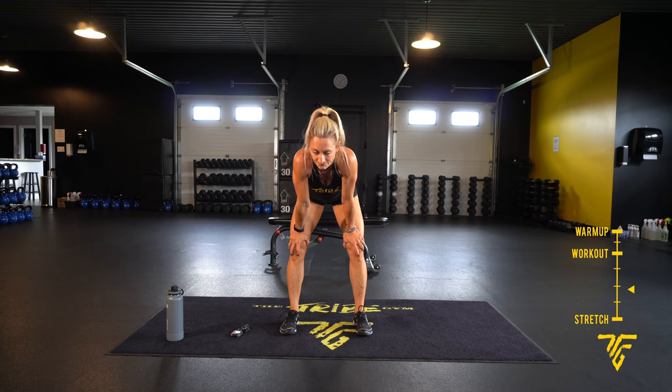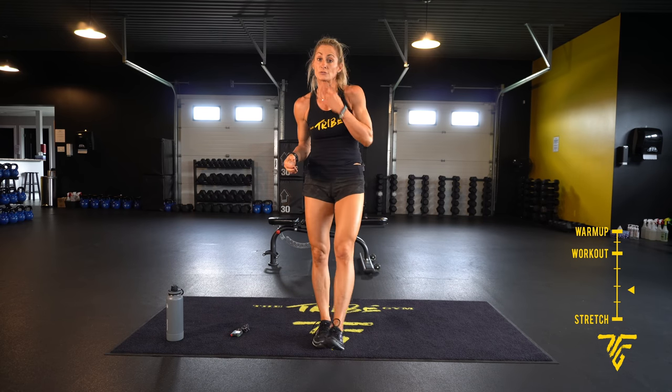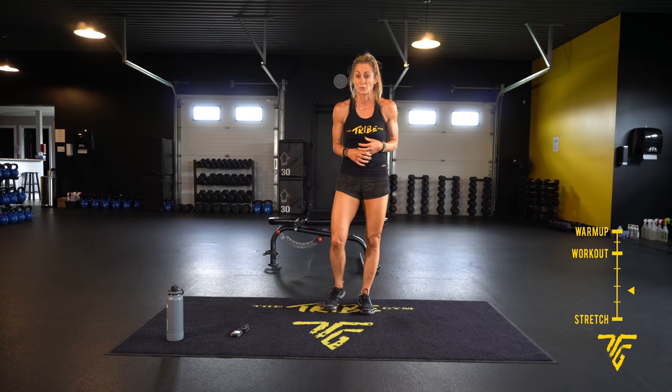Second round — heart rate is up. Same thing, 30 seconds each move. A little bit more upper body today — shoulders, you have some tris in there. We're going to start with burpee super plank — come back, elbows, hands, jump forward, jump up. Tricep dips — that's where you're going to use your chair, bench, stool, or coffee table.